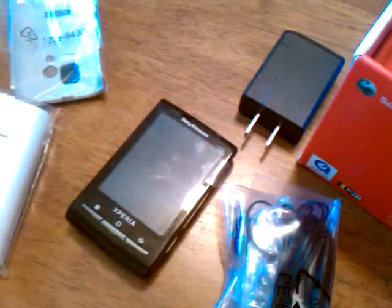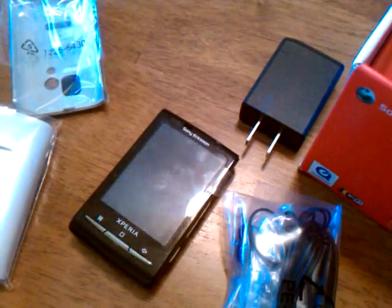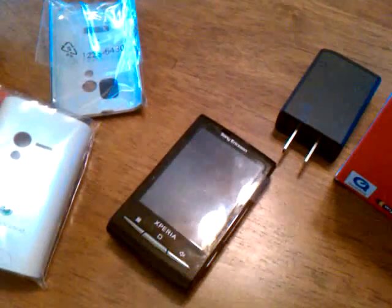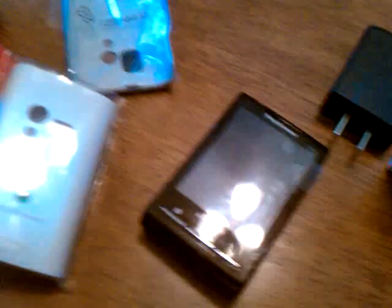So we'll go ahead and play with this thing, give it a little run through and see what we think. And I'll be back with my review — look for that shortly.